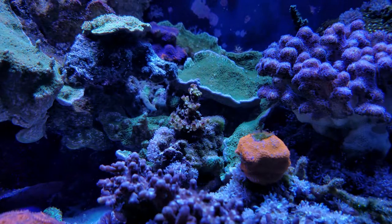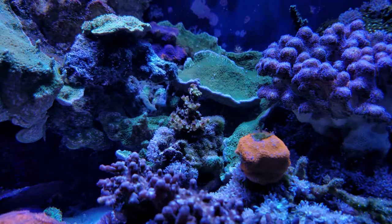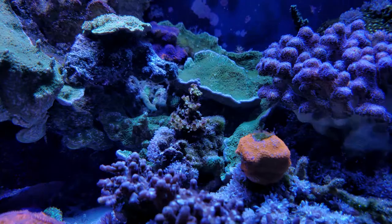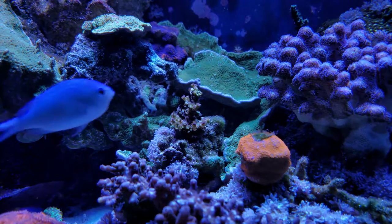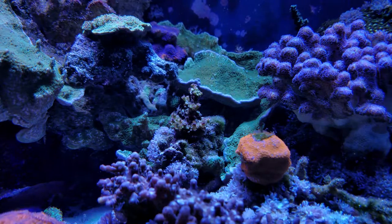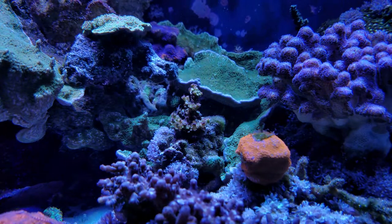My tenuous got some bleach tips from alkalinity being a little bit too high. I'm pretty sure I had too many bio pellets, so I went ahead and removed half of them and did a water change. In the past day everything has been looking a lot better.